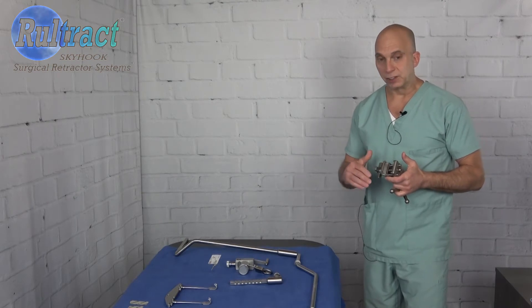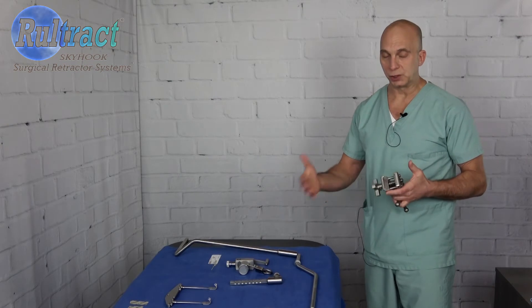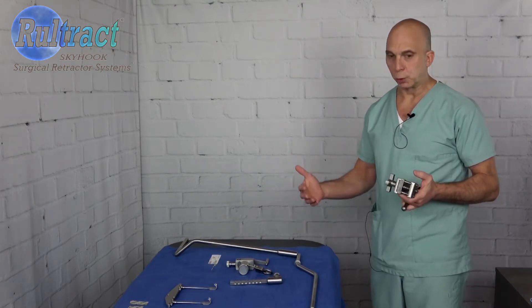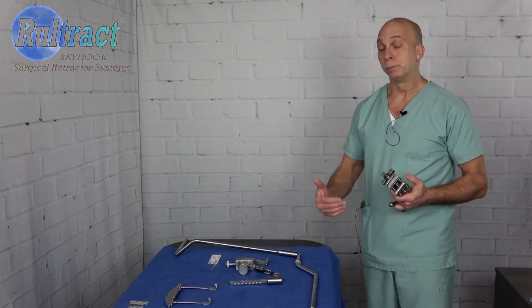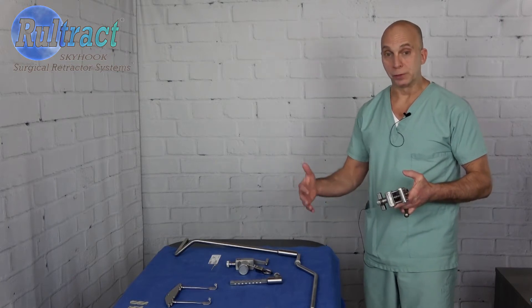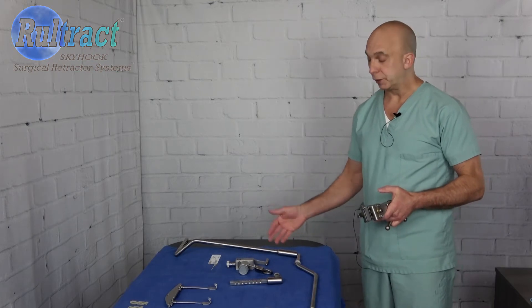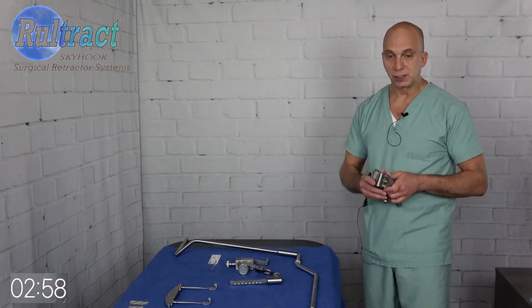We did decide to send a whole set. What I would suggest is to have sterile processing label this as the Ruraltract obese patient set or something along those lines. So when you have a large patient on your schedule you can call for this particular tray — the Ruraltract obese set. When you do get that tray you'll have everything that you need. So let's go ahead and set this up real quick.